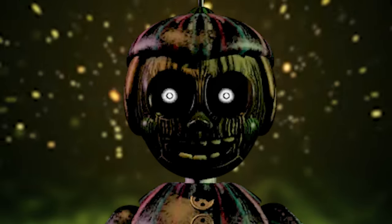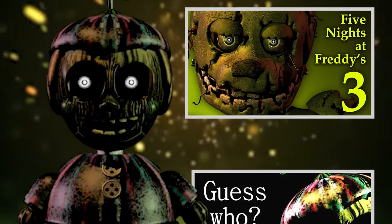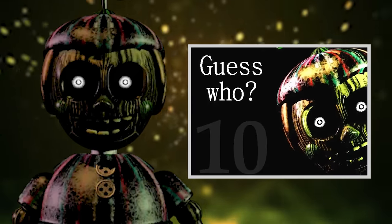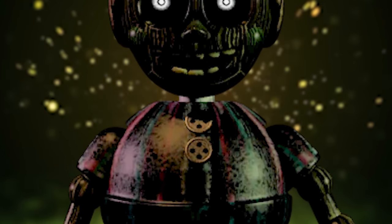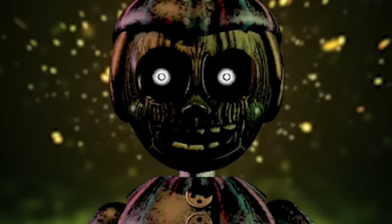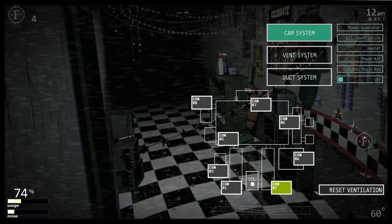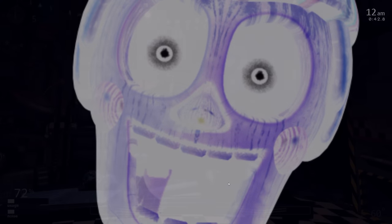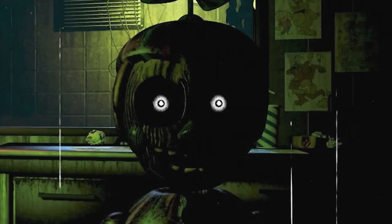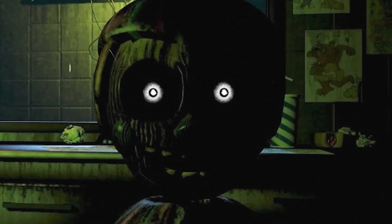Phantom Balloon Boy showed up in FNAF 3 as one of the many ghostly hallucinations haunting the player during their night shift at Fazbear's Frights. His character model is basically a burnt-up version of the one we saw in FNAF 2, though this time he is given a pretty creepy jump-scare. During gameplay, Phantom BB will randomly block the player's vision when switching cameras, and if not dealt with quickly enough, proceed to attack. He is far more sinister than his original version, with glowing white eye sockets.